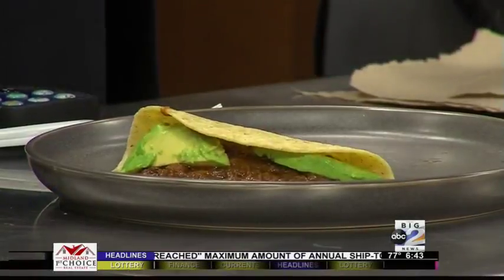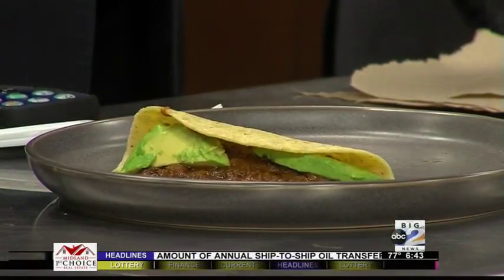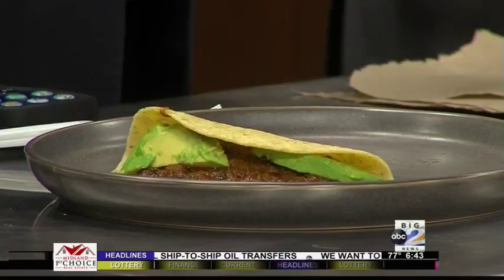We've got a couple of other dishes coming our way. I think we'll talk about those a little bit later. Steven, we really appreciate it. We're going to send it over to Chase to talk about the weather a bit.